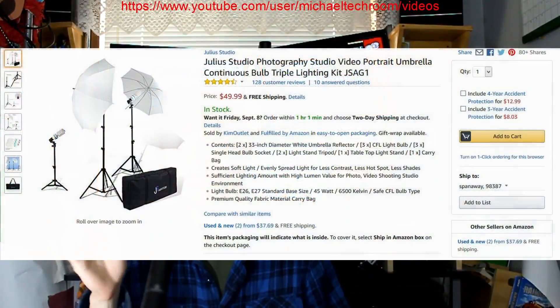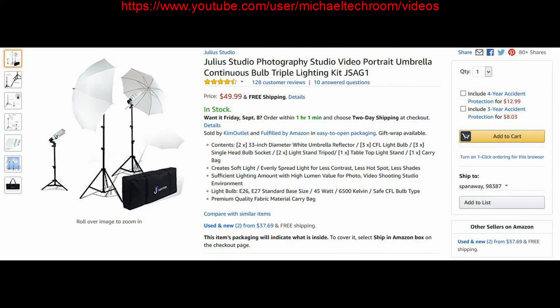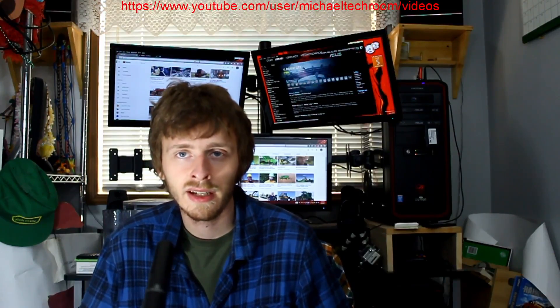These particular ones I will overlay the link for. I got three stands and two umbrellas. There's one little stand and two taller stands, and two umbrellas that came with. So I have two light stands with umbrellas and one light over there with no umbrella. That's the kit I decided to buy.